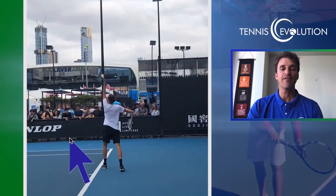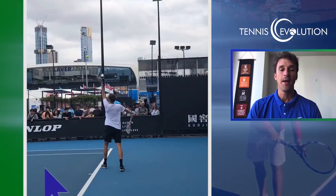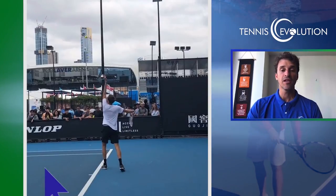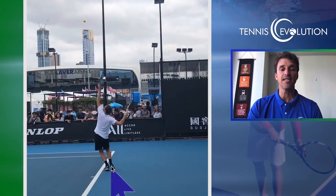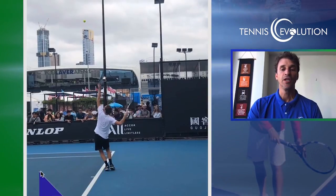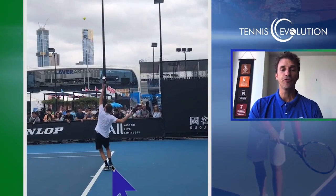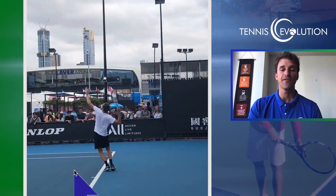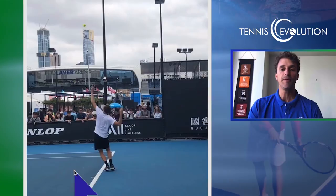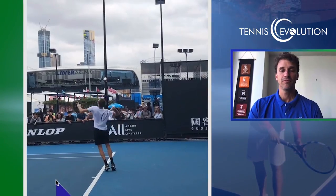He does have a pinpoint stance. I'm personally a platform guy, but lots of great servers use that pinpoint stance and he does a great job with it because he pushes off of his back foot. You can see him loading his back leg — he's not just bringing his foot up and barely pushing off. He is really pushing off his back foot. So if you're going to do the pinpoint, you should model someone like Medvedev.